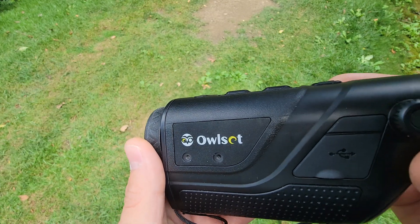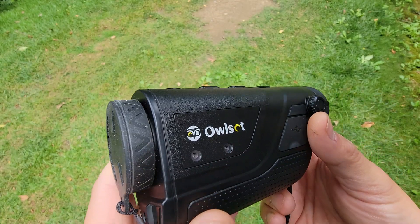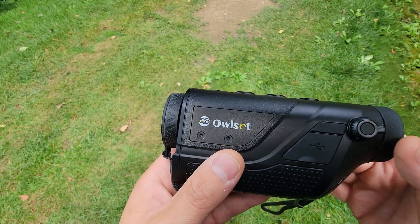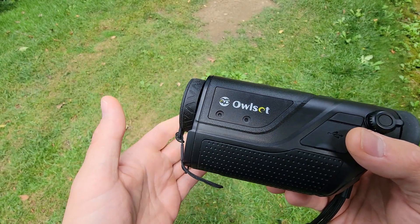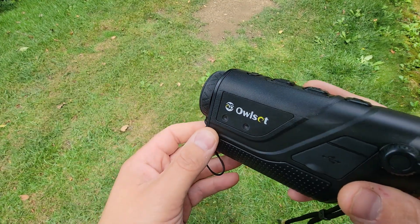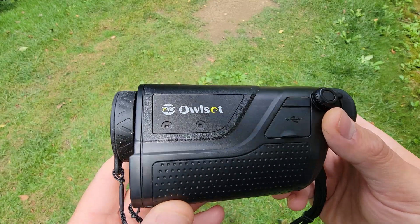That concludes my unboxing and short review of the Owlset MCC-10 Thermal Monocular. This thing is really, really nice. It has so many more uses than just going out in the woods at night — you can look at how hot your appliances are running, look for hot electrical wires, cold walls in your house, anything where you want to see heat differences. I'm very happy with the purchase. This isn't going to be my last thermal — I'm going to go after a thermal scope for my 22. Stay tuned for that video and I'll see you on the next one.